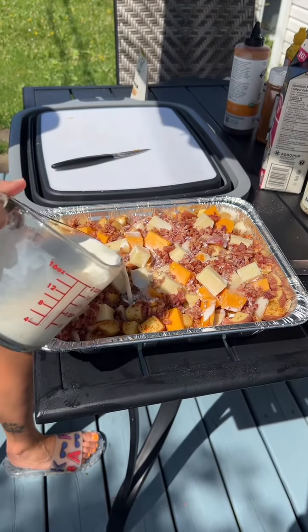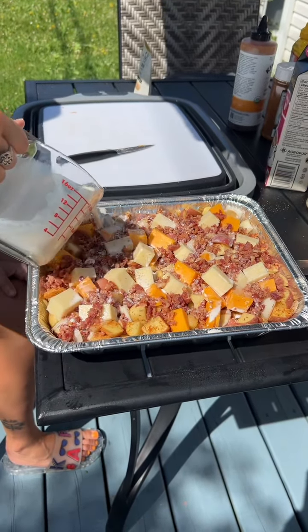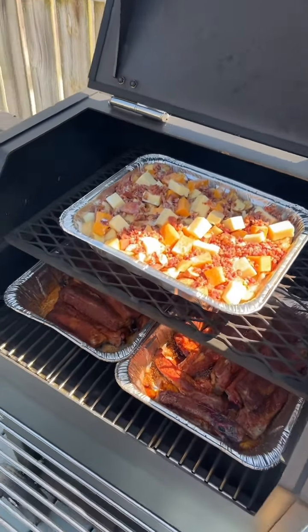Two cups of cream. Put it on the Yoder smoker on 275 for four hours.